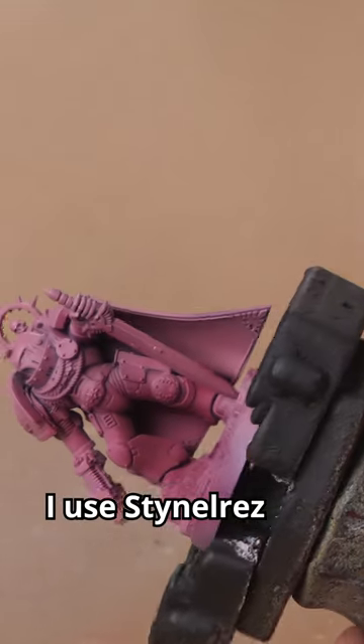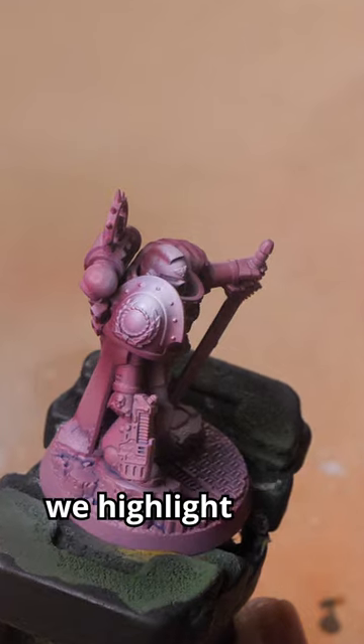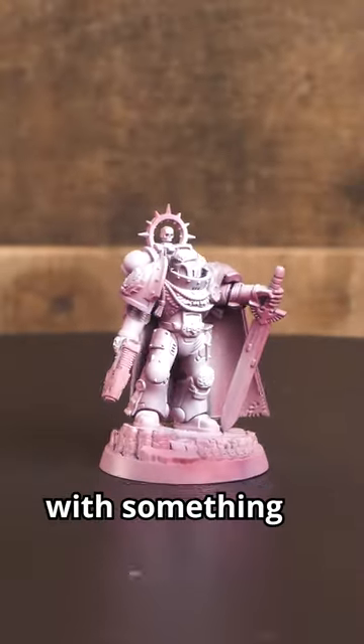Our first layer is pink. I use Dino Res Primer, but any dark pink will work. Then we spray Sigvald Burgundy into the shadows. Once dry, we highlight with white, trying to follow the shapes of the model. That should leave us with something like this.